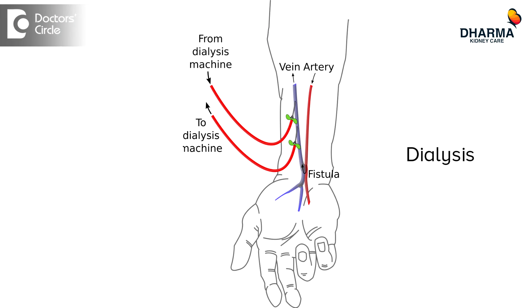What I am going to tell you now is the most important step that you have to take to prepare for dialysis. During dialysis, blood is filtered in an external machine called a dialysis machine, and almost 250 ml of blood needs to be cleaned every minute. Such high blood flows cannot be obtained from the usual arteries and veins that are present in the body.